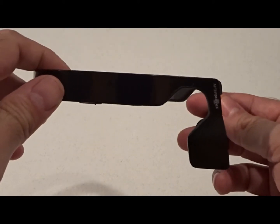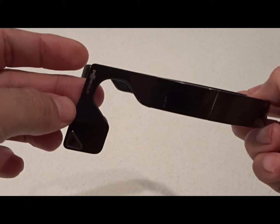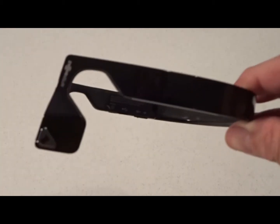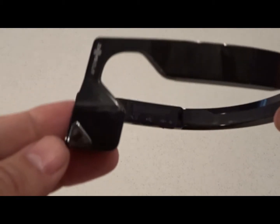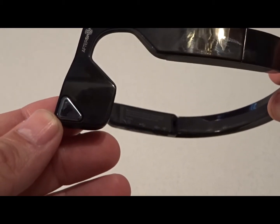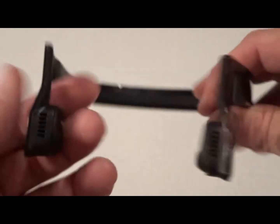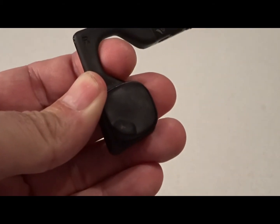Now as for the design, the headphones are constructed almost entirely of one-piece plastic, but they do look very nice — very professional and sleek in my opinion. The glossy black adds a really nice touch, and the only deviation from the solid black color is the chrome-looking multi-function button right here.